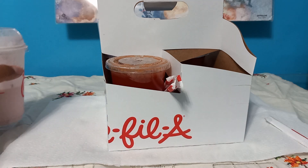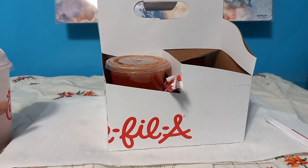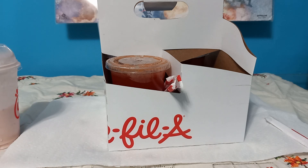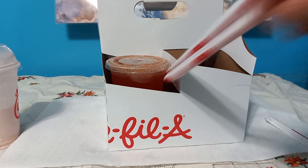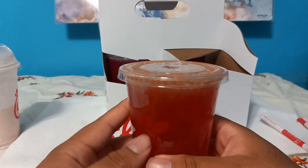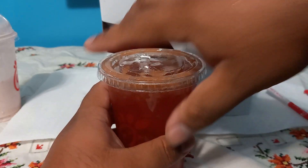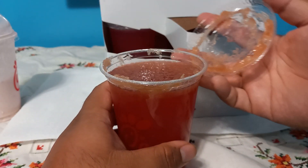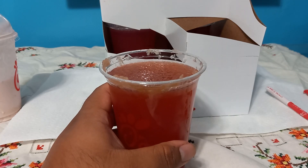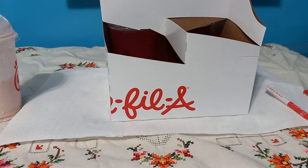So it's a frosted lemonade — I thought it was going to be like a solid block of lemonade or something, I had different expectations. Look at that pulp — it's good pulp. It has no real scent to it, I didn't smell anything.